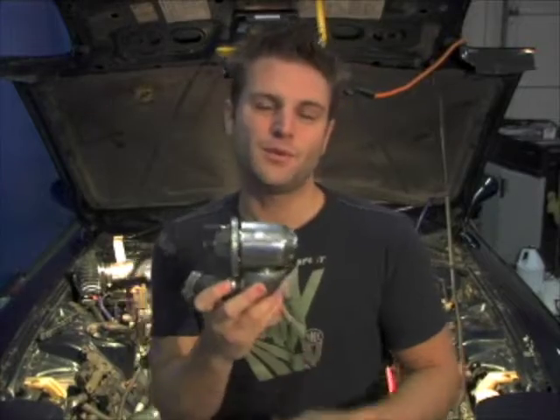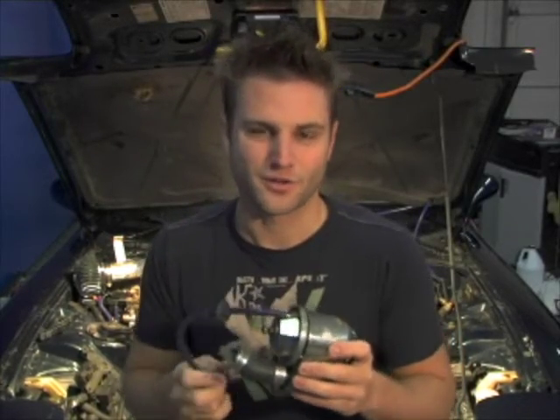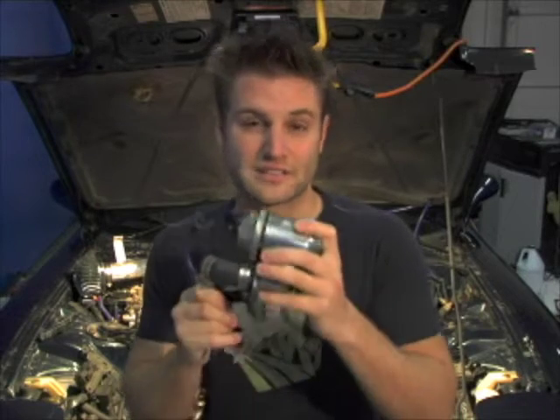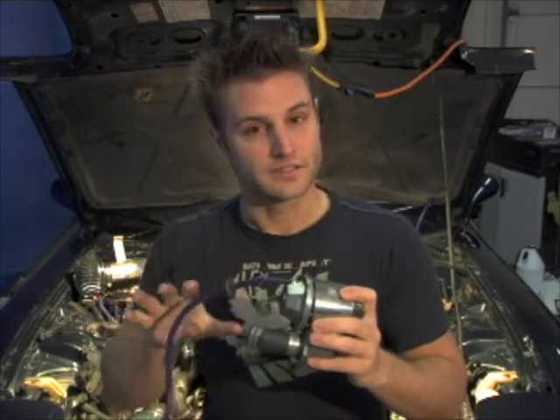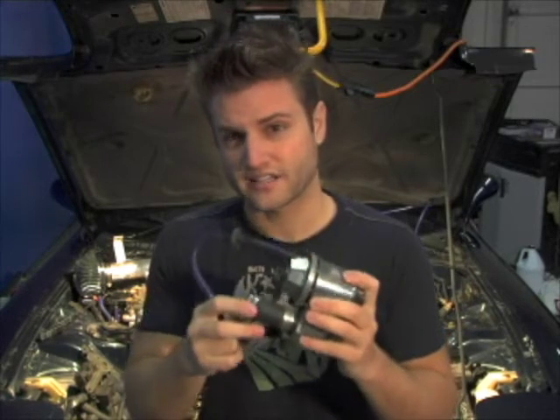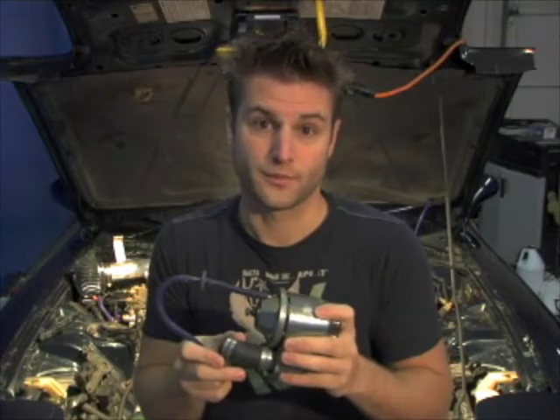Here's an HKS super sequential blow-off valve. A blow-off valve is a lot like having sex with a gorgeous woman — everything's going great, but you realize you were not meant to last. So what you need to do is think of something unappealing and release the pressure. It's basically the same thing this does: there's excess pressure built up in the turbo system that needs to be released before it damages the turbos and reduces your performance.